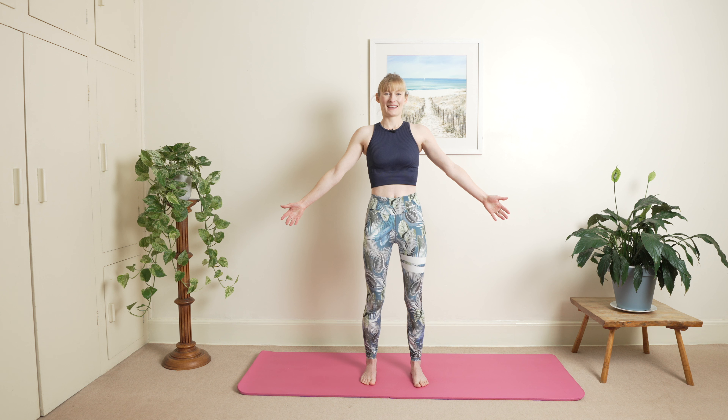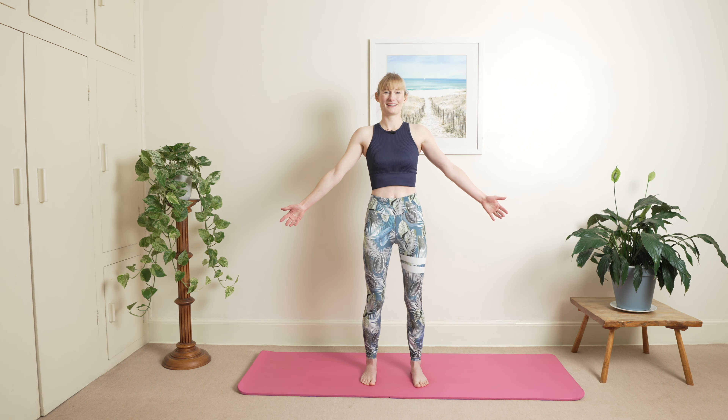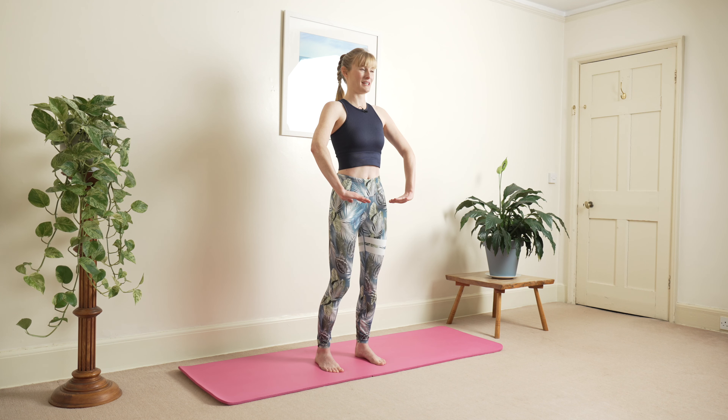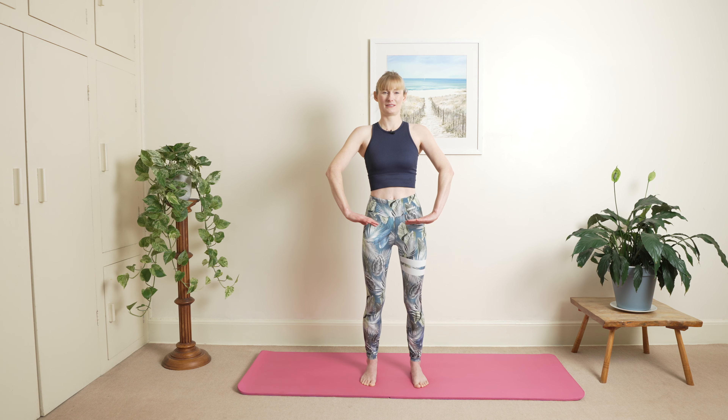Inhale rocking back and opening up, and exhale balance point forwards — keep that chin back. One more inhale opening up and rocking back, and exhale balance point forwards. Hold your breath, slowly stretch your ribs. On this breath hold, with those soft knees, just bring yourself up onto your tiptoes nice and slowly, and then inhale and exhale, come down.